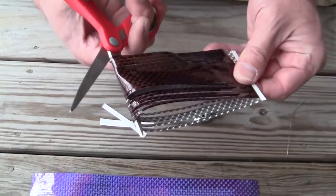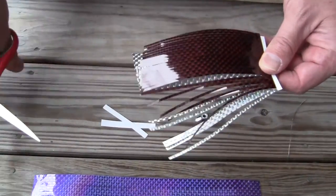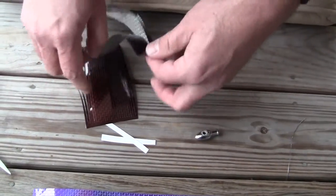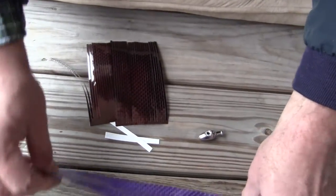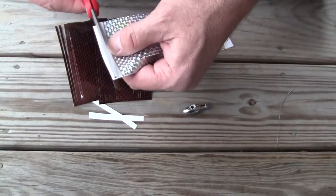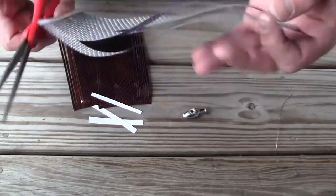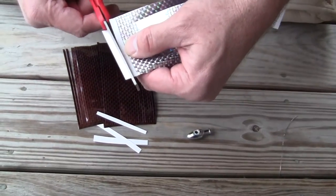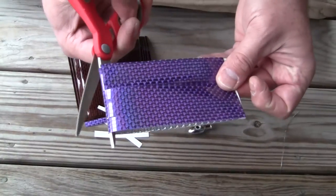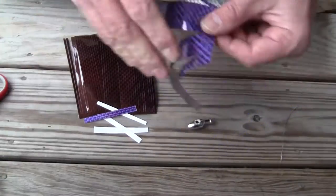Just take your scissors, insert it in there, and fold it in half. Then we're going to do the same thing to the purple skirt. Once again, we're going to trim the taped collar, trim that down, fold it in half, insert our scissors, and cut it into two pieces.